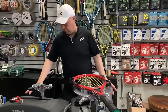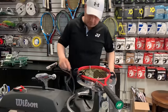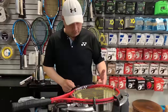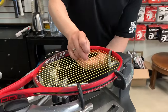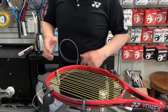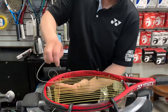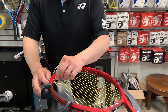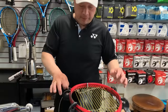We're done with the mains. I'm going to take off the knot feature and take my cross. This is where it gets a little interesting. Instead of doing the first cross, weaving through the first cross, we're going to weave through the second cross. Into the second cross, but I'm going to double back into that first cross.